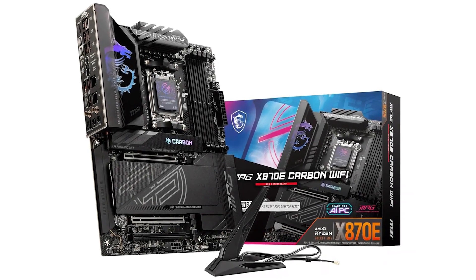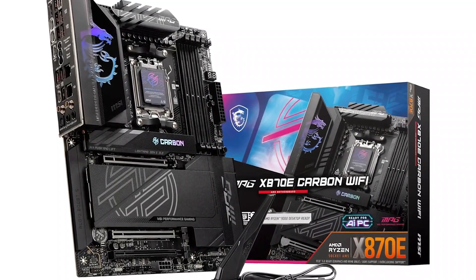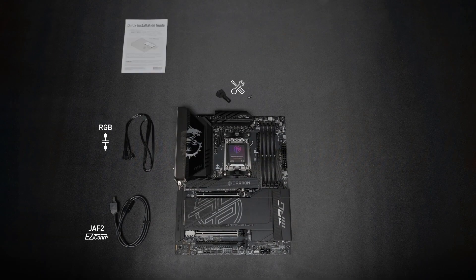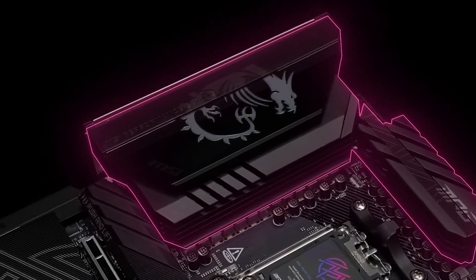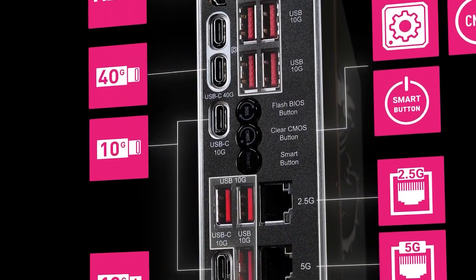The best of the best comes at a steep price, and the MPG X870e Carbon Wi-Fi from MSI is no different. This board has every feature you could possibly want, and it uses the best components for stable and reliable performance. It's an enthusiast's dream, but you'll want to make sure you can put its features to good use before you decide to drop significant cash for it.